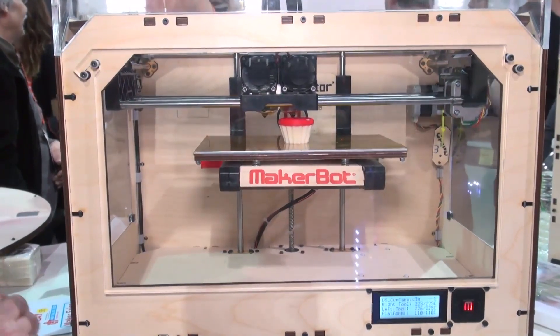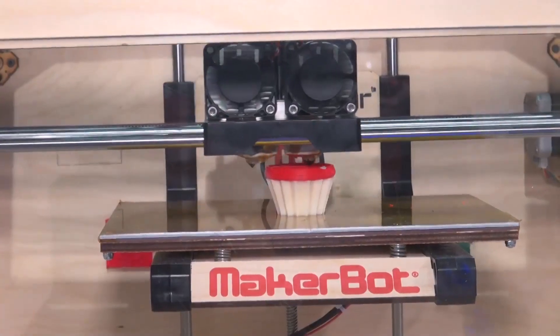So that's the MakerBot Replicator. It's quite a fun product and maybe a sign of things to come. Practical uses could be printing parts for your washing machine, perhaps.